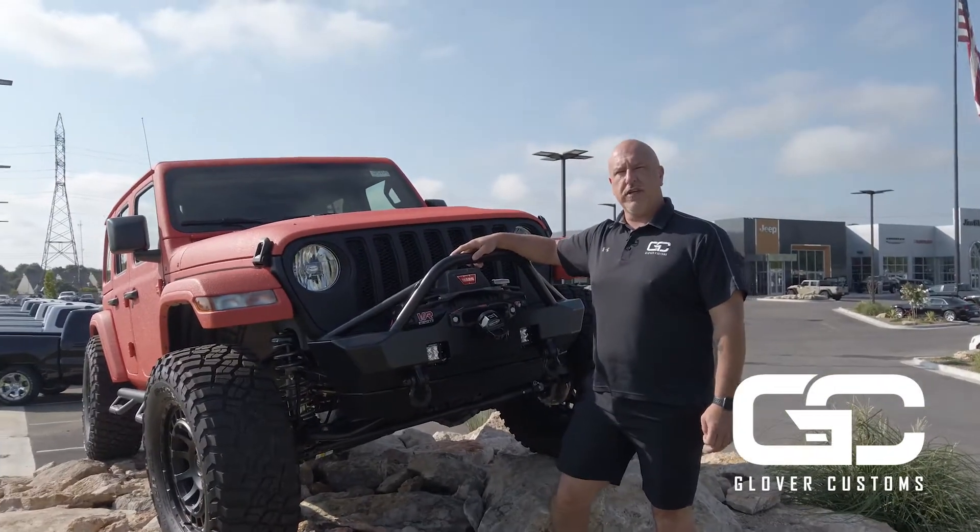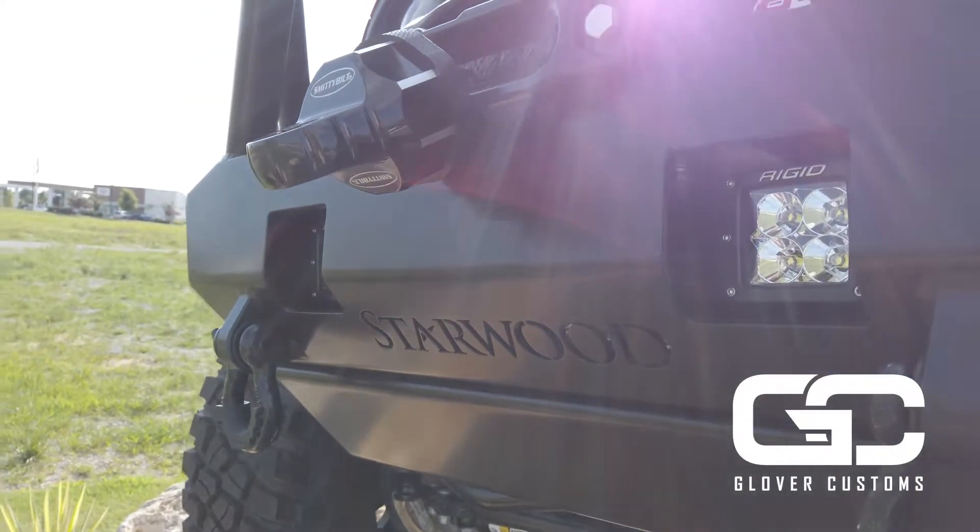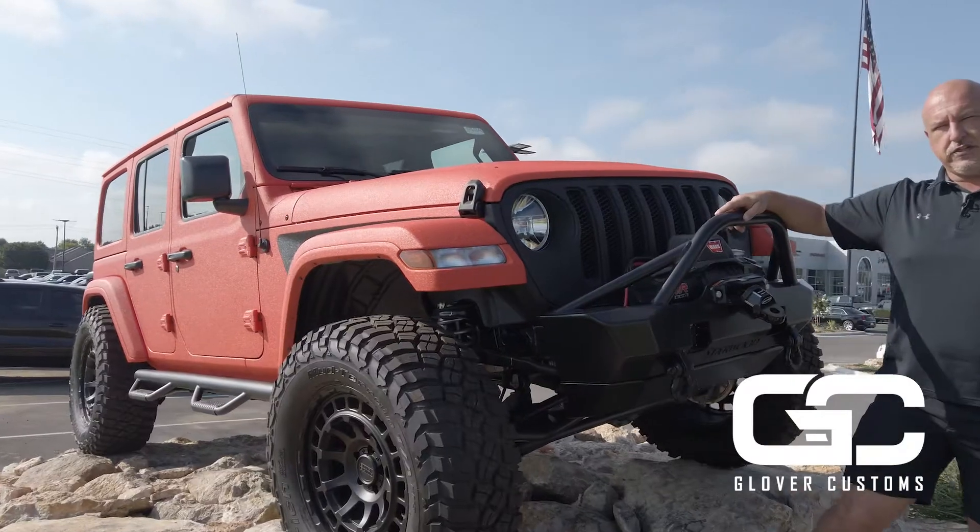Good morning folks. This is Mike with Glover Customs. I thought I'd give you a little rundown of one of our Starwood Custom Jeeps. We have the Adventure Series here.